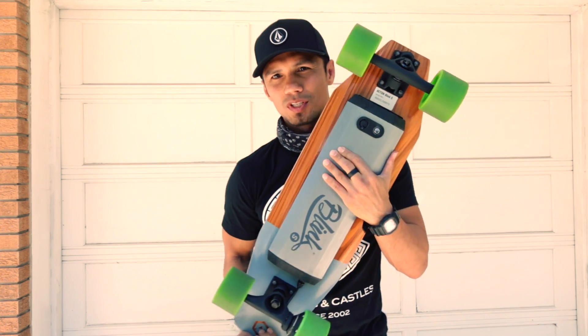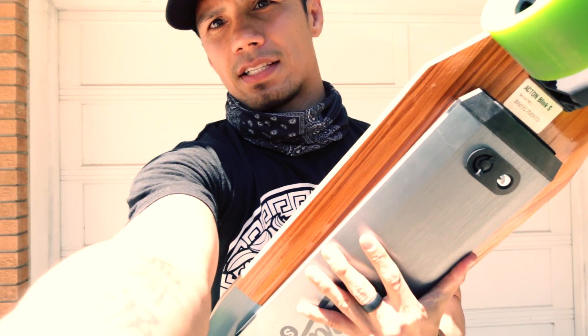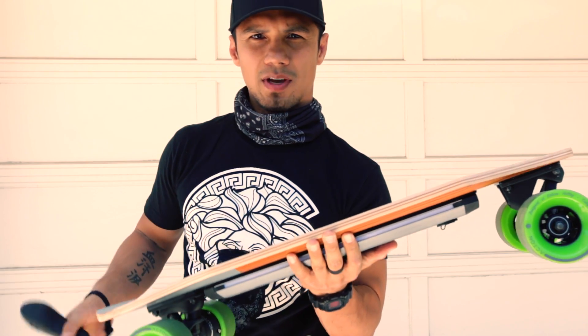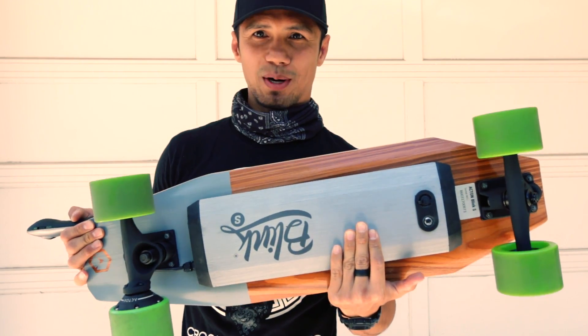This is the Blink S. It's one of the newest models that Acton came up with. I just got it a couple of days ago, and it is much better looking in person. The quality on this thing is amazing.